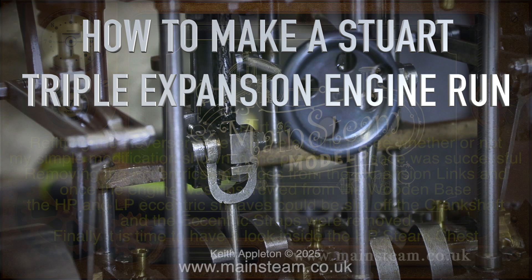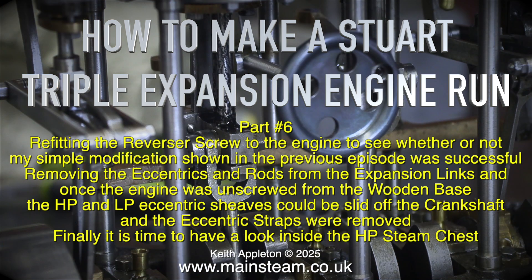How to make a Stuart triple expansion engine run, part 6. Refitting the reverse screw to the engine to see whether or not my simple modification shown in the previous episode was successful.